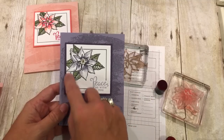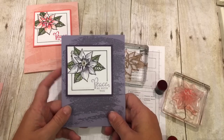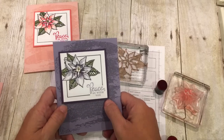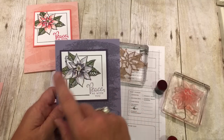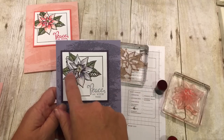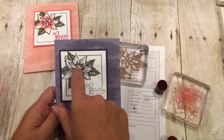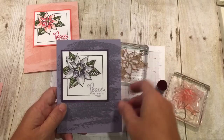I didn't even mention the frame part. If you've been with me for a few weeks, you've seen that I've done the frame technique — go back, that's from a few weeks ago. I'll put a link in my blog post to it. But isn't this cool? This is Wisteria Wonder that I inked up on that stamp, then I stamped it off. So I did Wisteria Wonder where I did the Calypso Coral, and then I did Elegant Eggplant in the center where I did the Real Red on this card. Isn't that beautiful?